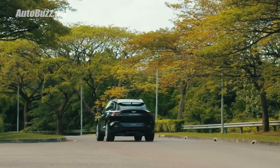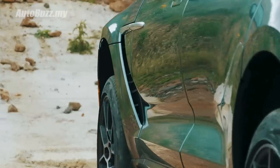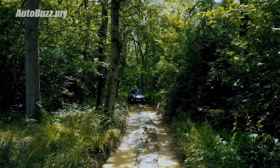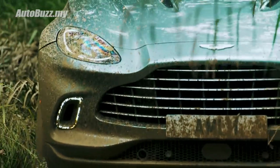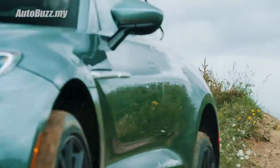But you must be wondering — can it do outdoorsy and off-road stuff? Well, of course it has all-wheel drive. You can raise the car by 45mm to clear boulders, it has a 500mm wading depth — as deep as the Mitsubishi Triton pickup truck — hill descent control, and it can tow up to 2.7 tons of load.